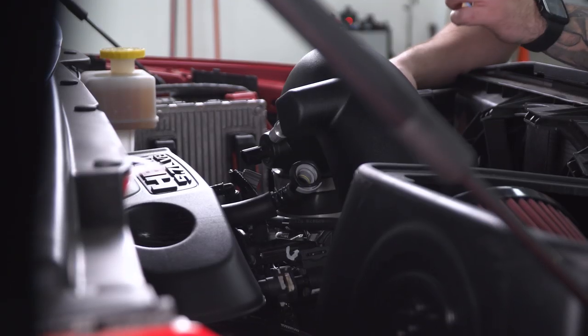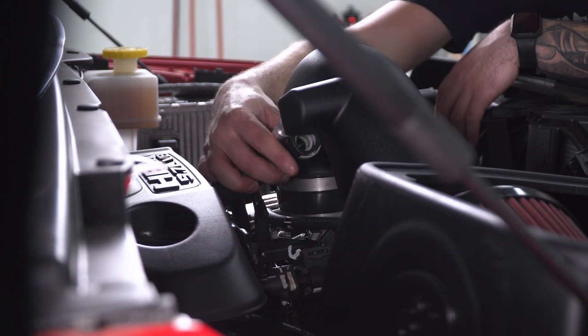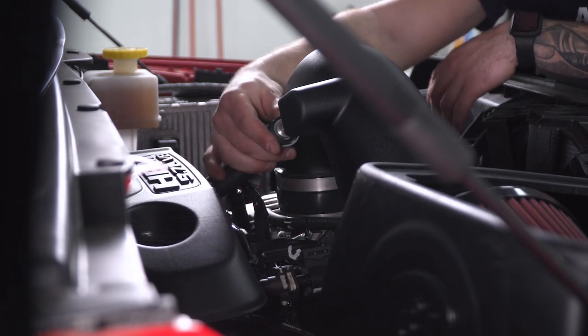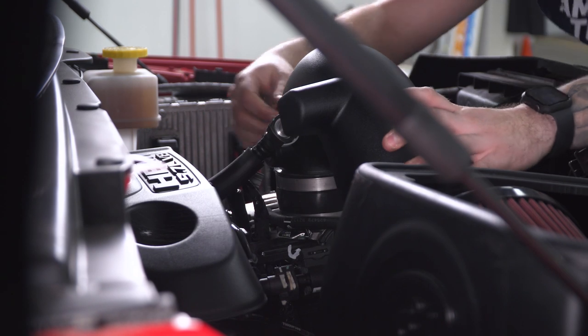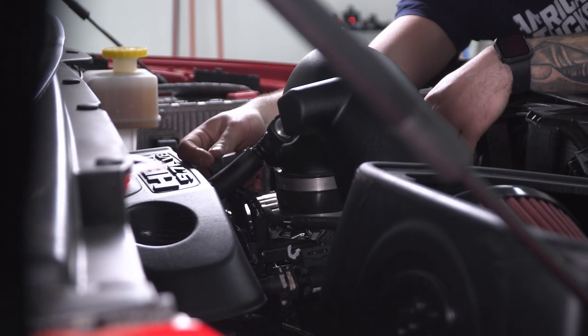Head to the back of the tubing and connect your breather line — that's going to go to the chrome fitting we installed on the table earlier. They'll just snap together. Then grab your intake air temperature sensor harness and plug that in.